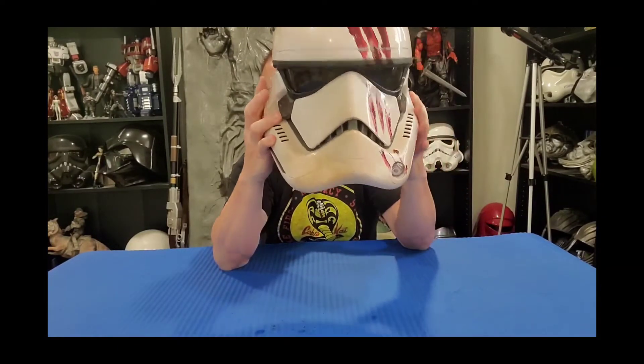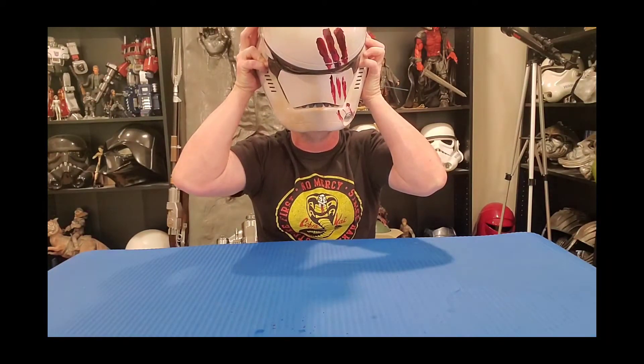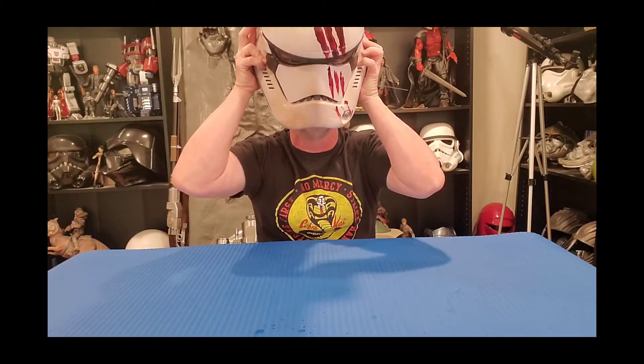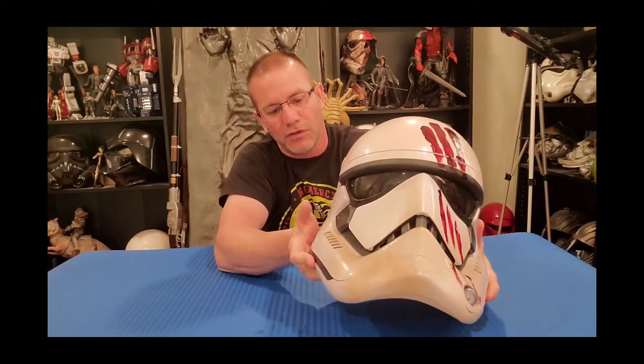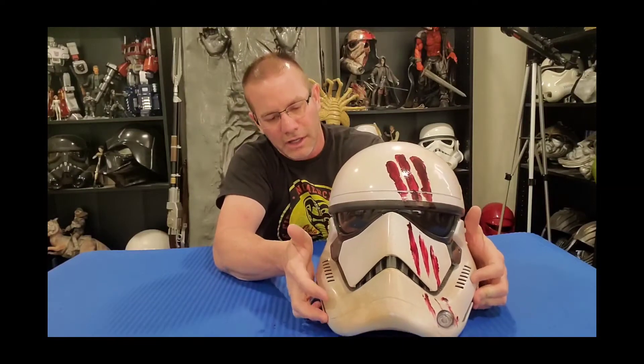The voice changer feature: press it a second time and you get — 'FN-2187, FN-2187.' Not a very good voice changer. You turn it on to activate the voice changer feature and tap it again to turn it off — not a very good feature, but that's what it comes with.